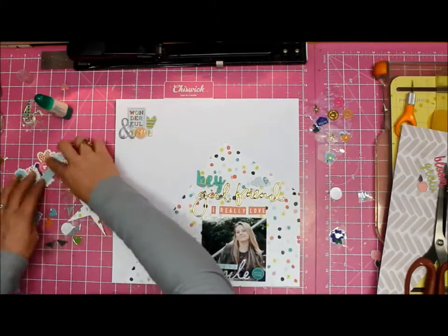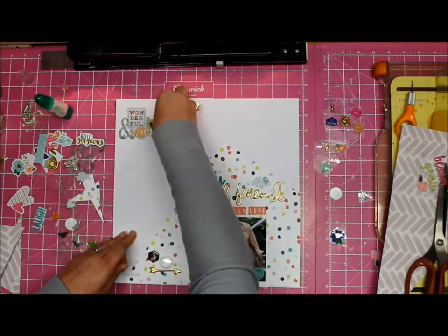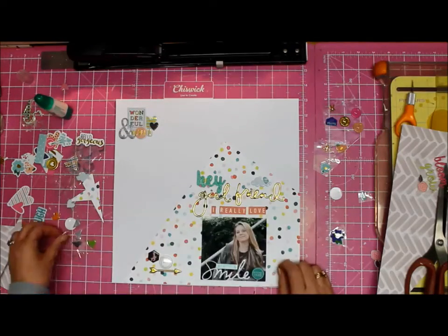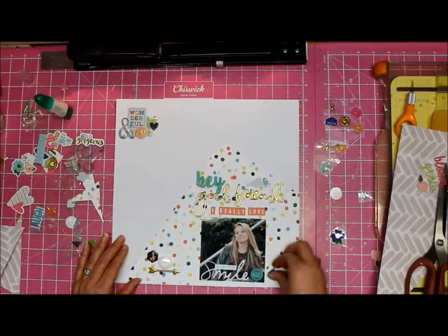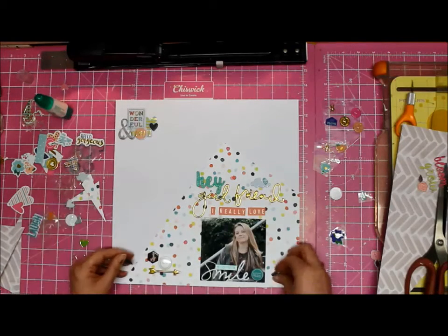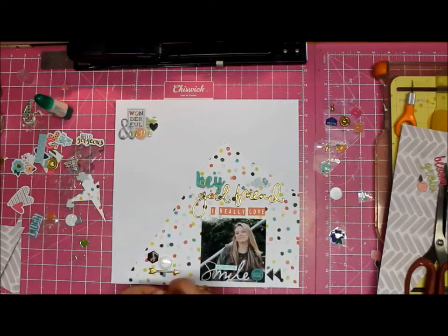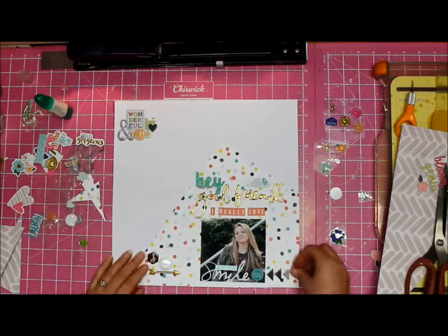I'm bringing in a few circular embellishments in the greenish color, tying that in with 'hey' because 'hey' is green. Then I go with black, so I'm now tying black in three places. I have two black arrows, but that's fine because I've got a gray arrow that helps tie in with the ampersand at the top — lots of thought process going on here.